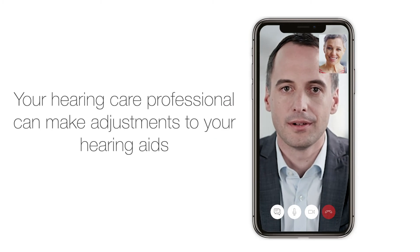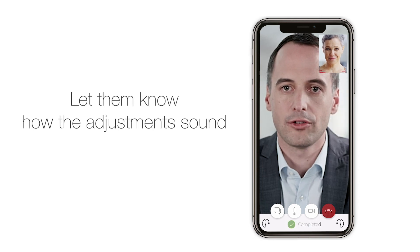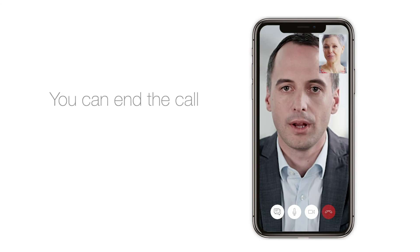Your hearing care professional can make adjustments to your hearing aids from the clinic. Have a conversation with your hearing care professional during the call and let them know how the adjustments sound. Your hearing aids are now updated, and you and your hearing care professional can end the call.